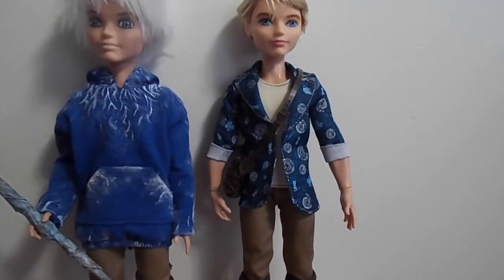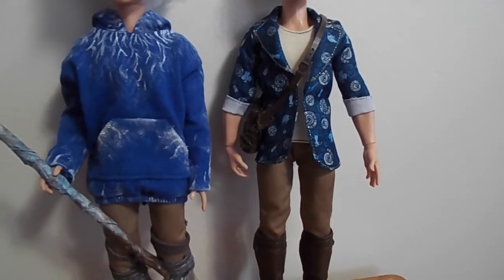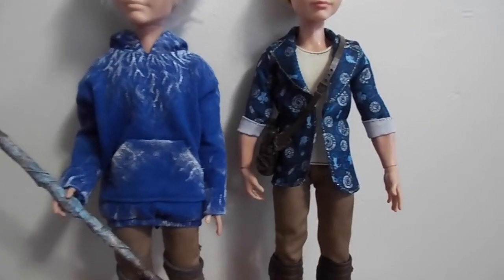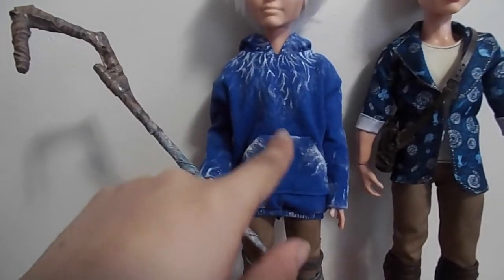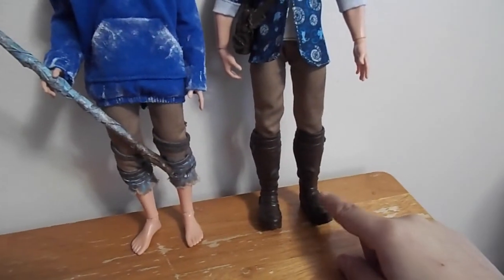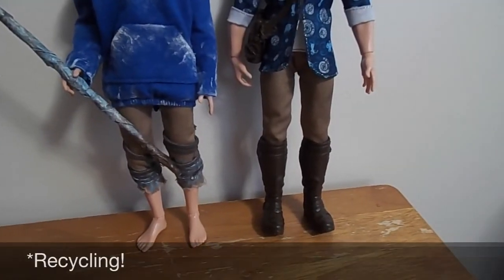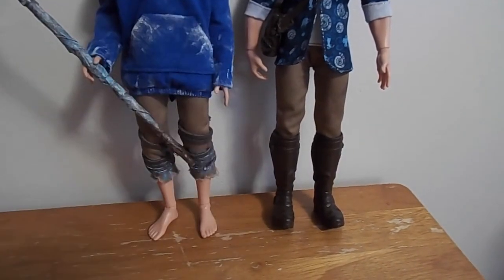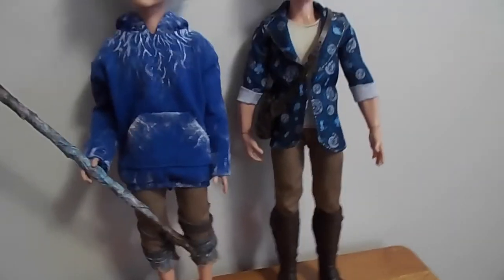For this doll you really don't need anything from him except the body and the pants, because Jack doesn't wear any shoes. He has a blue sweater, which doesn't look that close to this one, but I just went with a sweater. This is actually the doll I used the boots from for my Hiccup and Astrid custom — I used those boots for Astrid so she could stand on her own, and you could put fur over them since they're really tall.